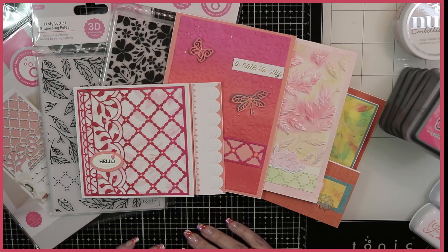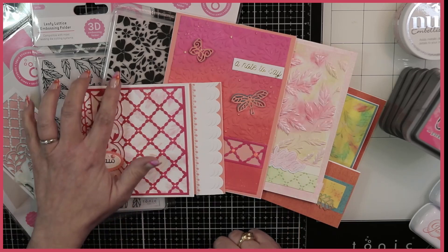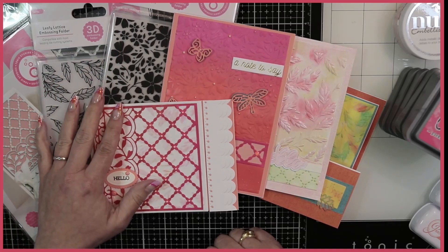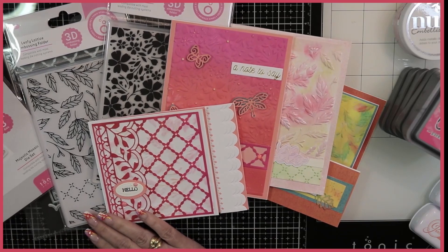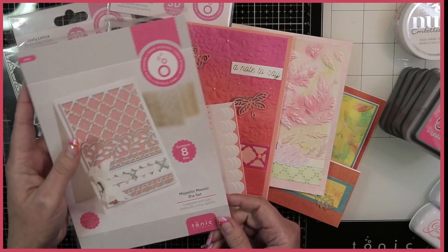Hi Crafters, Raquel here with Paints and Glitter. Today I'm coming along with a little project share. I've been playing around with the 3D folders from Tonic Studios, which were just recently released, as well as the Majestic Mosaic die set, so I'll be sharing this with you as well.